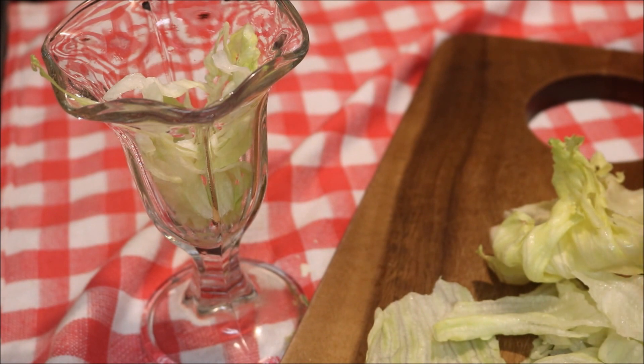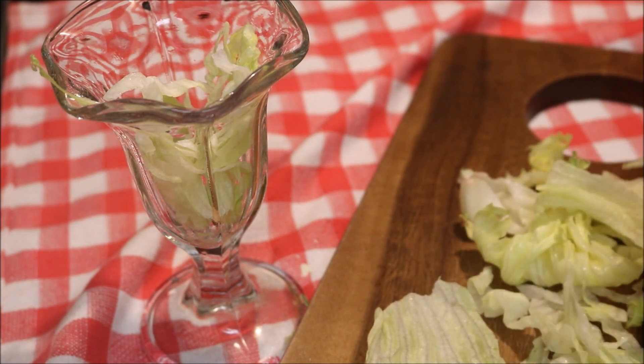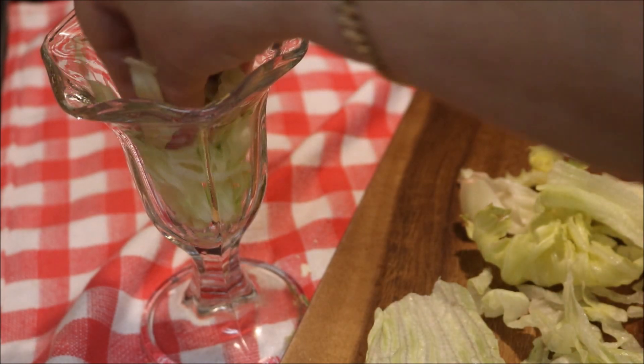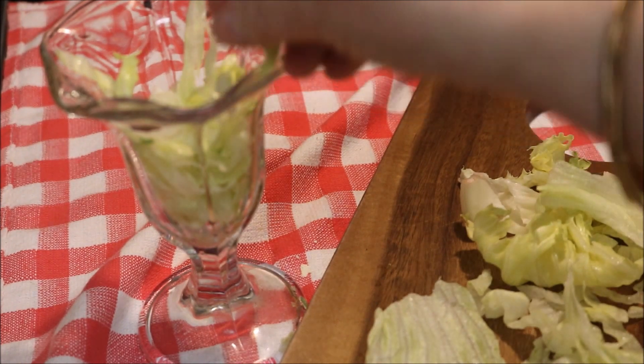I can't tell you how many people have been walking past my living room windows on the way to the lake — they have sun chairs and fishing poles. It's kind of nice that people are using the lake.